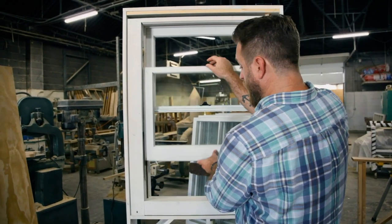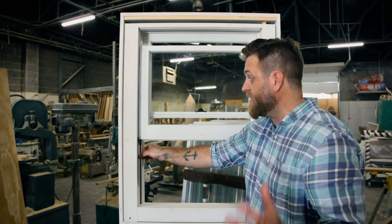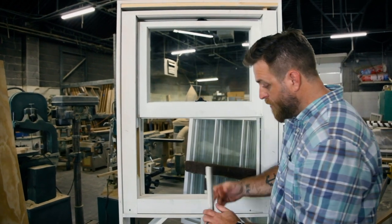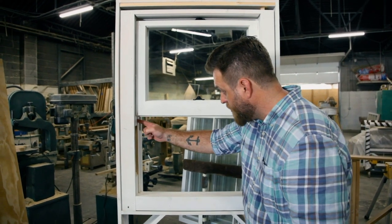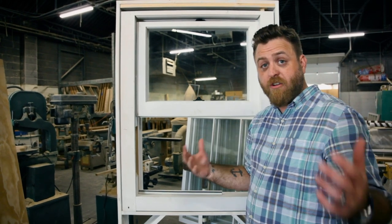When you open up the window, here's your jamb leg. This piece of wood here is called the parting bead, and the parting bead is what separates the lower sash from the upper sash. Once it's removed — it's typically nailed in with a couple of nails, maybe no nails at all — there's a wood groove that goes down the jamb leg that it installs into. On the outside, you have your blind stop right here. The blind stop is the part of the jamb that holds the upper sash in from falling out into your yard.